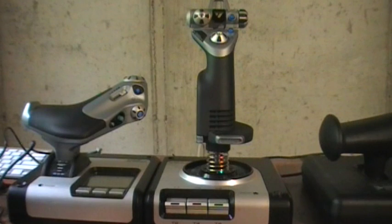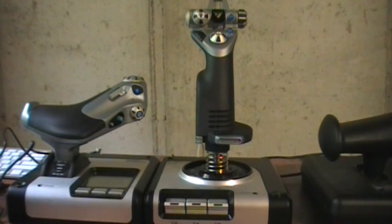Today I'm going to give my review of the X-52 — the standard X-52 from Saitek. I put some intro music to this video and I think the theme is apt. It's Burning Bridges by the Mike Curb Congregation, which was from the movie Kelly's Heroes.